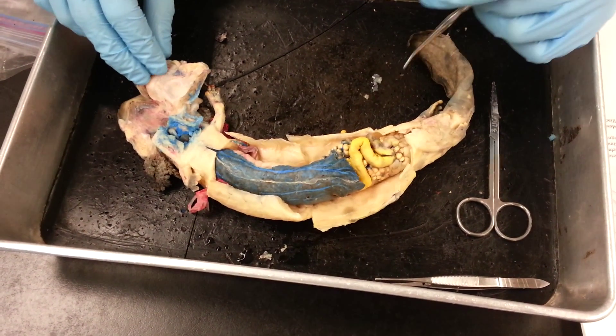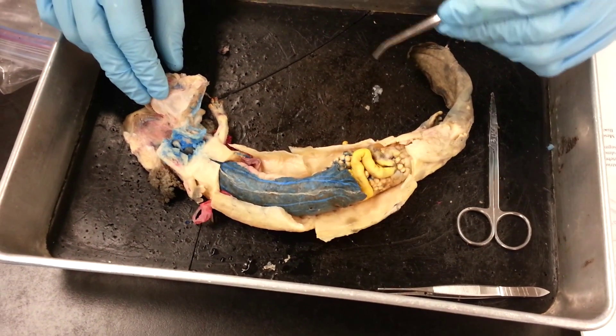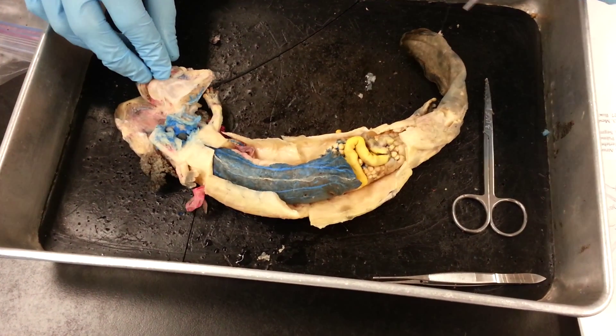Let's get started. I want to let everyone know that I'm a little bit green with the mud puppy, so I want everyone to be studying on their own and checking my work. So let's get this started.